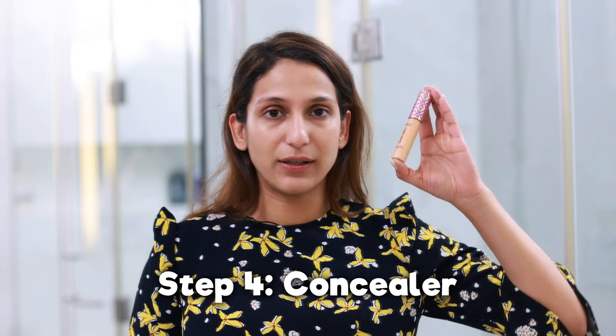Now I'm going to go ahead and put in some concealer. This is my regular Tarte Shape Tape in the shade Medium Honey, and I'm just blending it in.